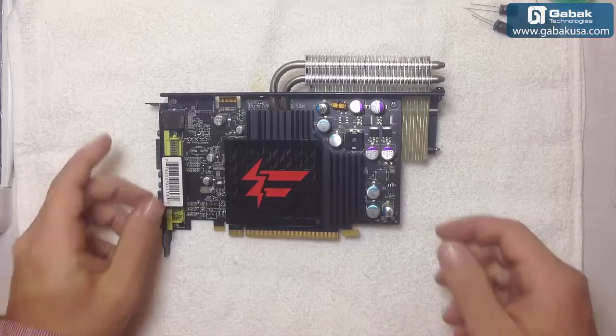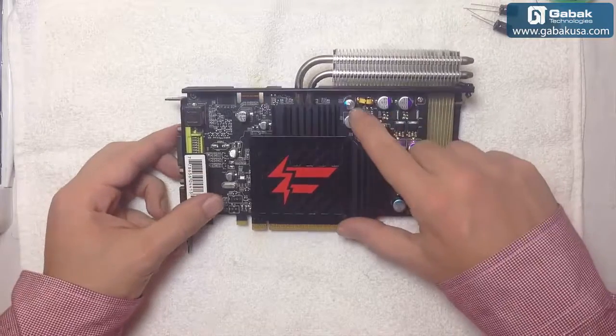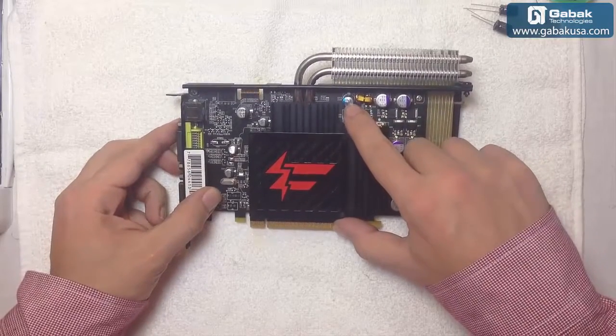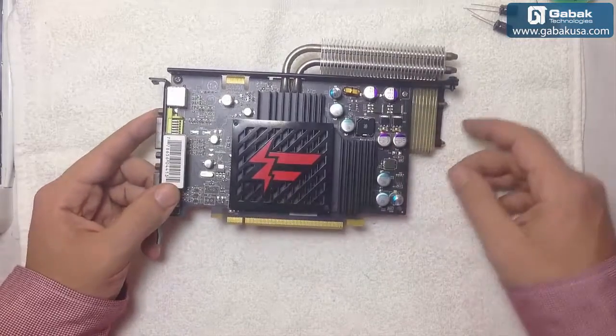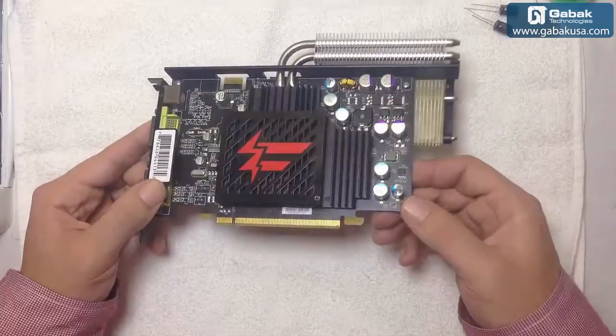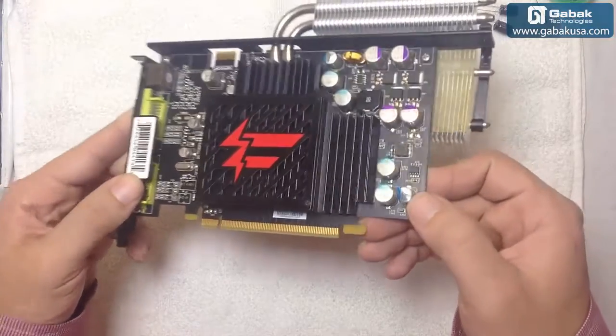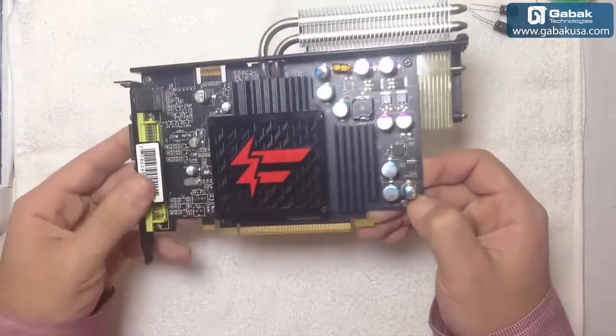Hi, my name is Gabriel from Gabag USA. In this video we're going to see how to change the capacitors from a video card. As you can see here, we have two bad ones — this one here and this one here. When you see them blown, that means we have to change them and we can repair the video card for a few dollars.